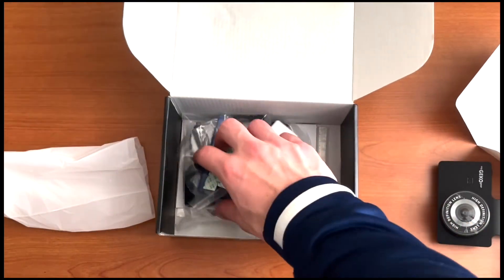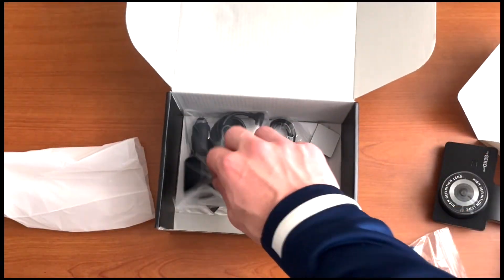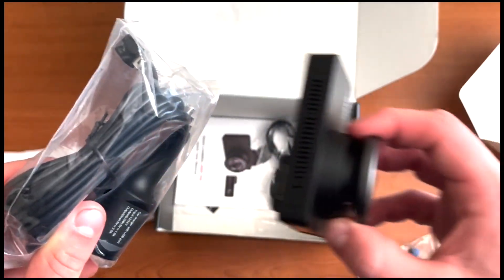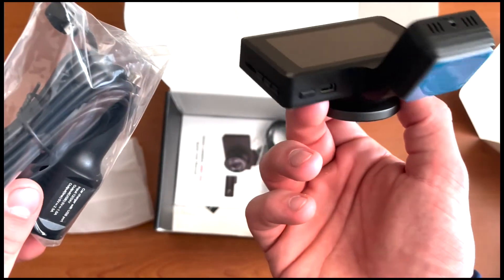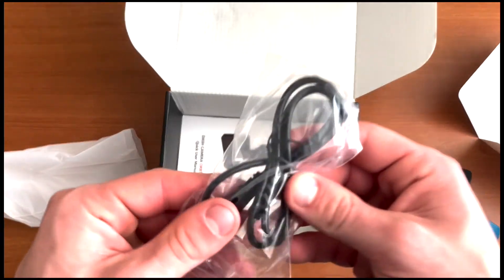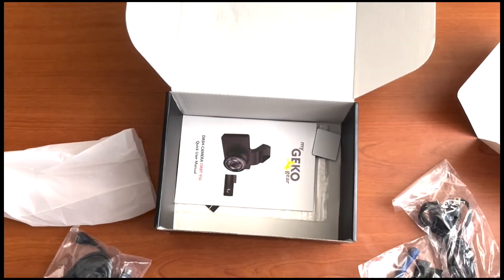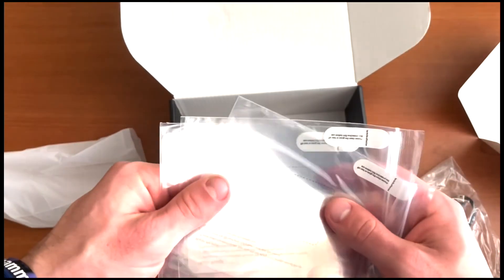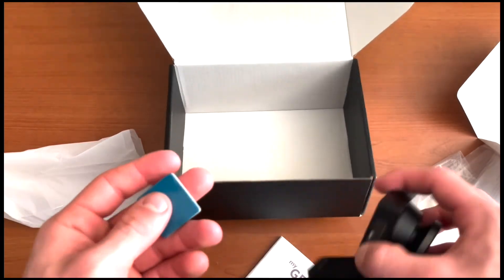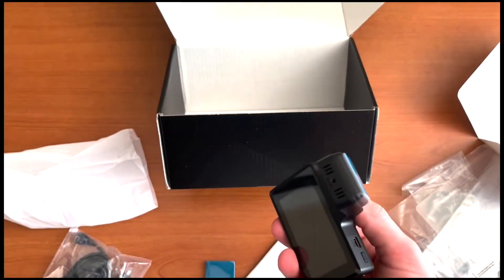Here you can see the rear camera lens and the adhesive part. There are also some extra adhesive strips and additional pieces. This is the power cord itself — it's a cigarette lighter adapter that plugs into the bottom of the camera for power. There's also a USB cable for the camera. Other items look like screen protectors or installation instructions, and there's an extra mounting piece in case you want to move the camera.